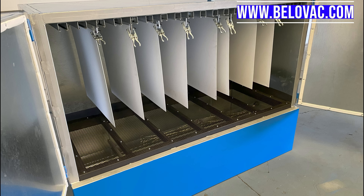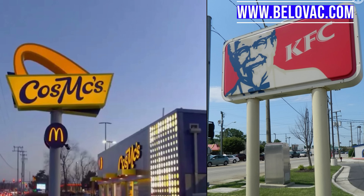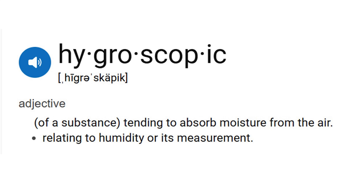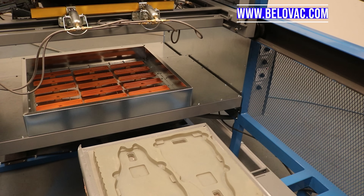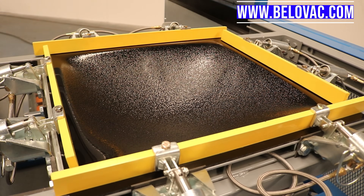Polycarbonate is known for its high durability and high heat resistance, which makes it a very desirable material to use in industrial and commercial applications. It does, however, make it a little bit more difficult to vacuum form. One of the key characteristics of polycarbonate plastic is it needs to be dried prior to forming. The reason for this is because it is known as hygroscopic.